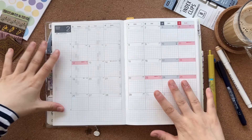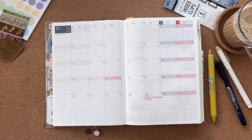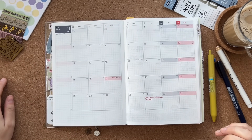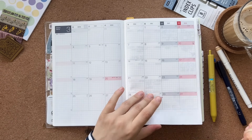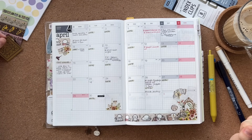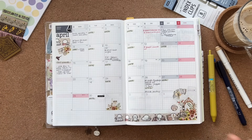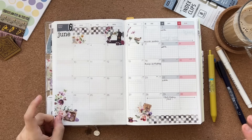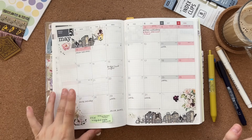Then we have the monthlies. This planner actually starts in February, which I didn't need, and then March, which I also don't need — today is the 30th of March so we're nearly ready to start. You'll be seeing this video on the 31st. The April spread has been filled out, and April, May, and June are all decorated — actually all with Faded Chronicle stickers and different washi tapes.